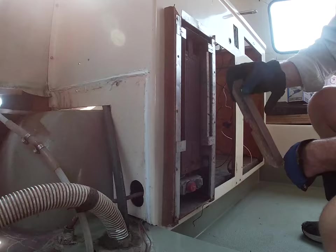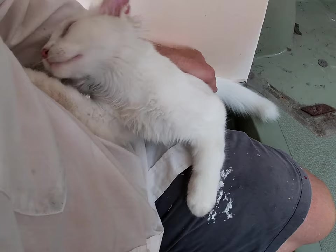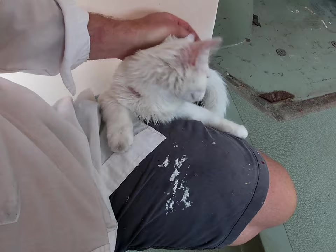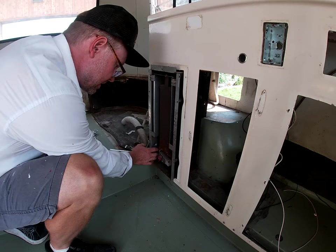I'm going to remove all this. It should fall off. Got her! Stinky kitty. I'm going to pull the heater anyway, especially if I want to work on the tubing under the sink.